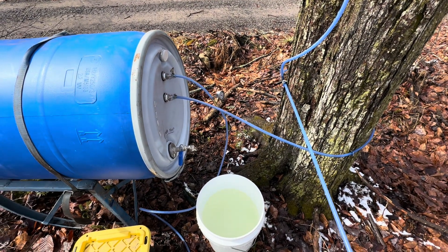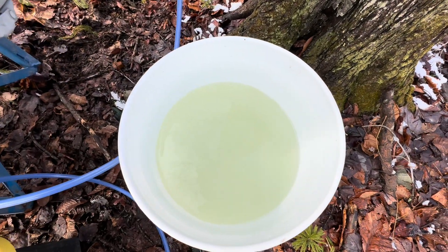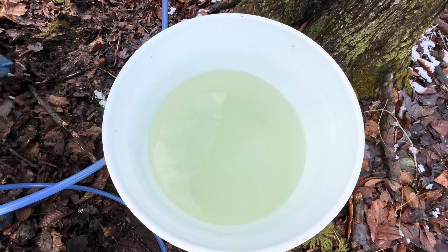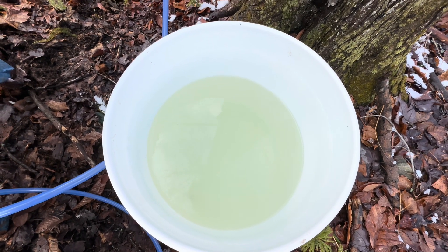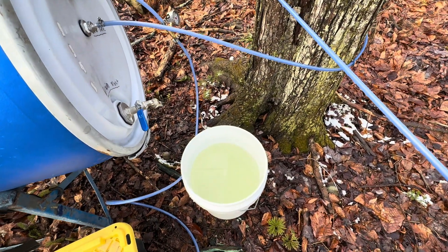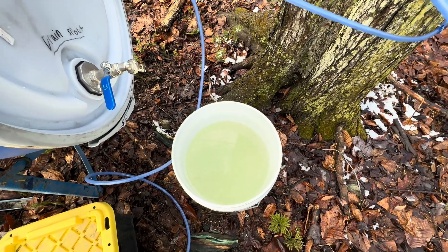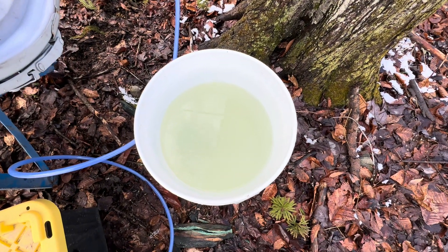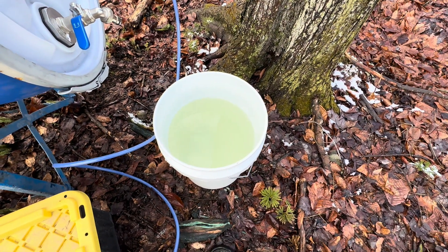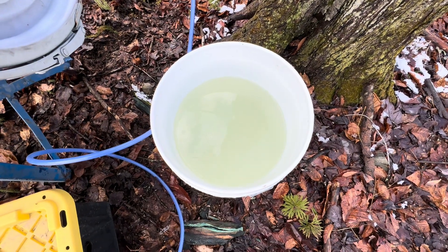I just turned the vacuum pump off — I had it running for the whole morning. I just pulled this out of the drum and it looks like it's probably almost two and a half to three gallons. That's pretty good. Part of that may have been what was left in the lines, but it was able to start actually pulling some sap from the trees. It's definitely working. We'll start to do a batch later today and cook down some sap.